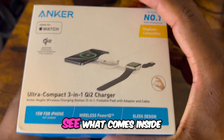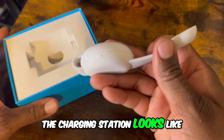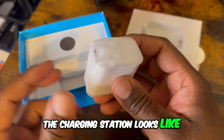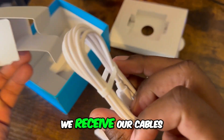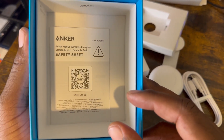There's a strip at the top — let's see what comes inside the package. The charging station looks like this. It looks like we receive our wall adapter cord, our cables, and there's a QR code on the back.